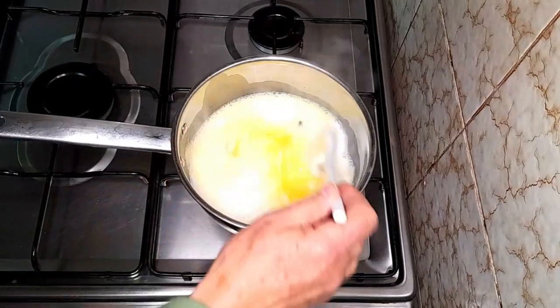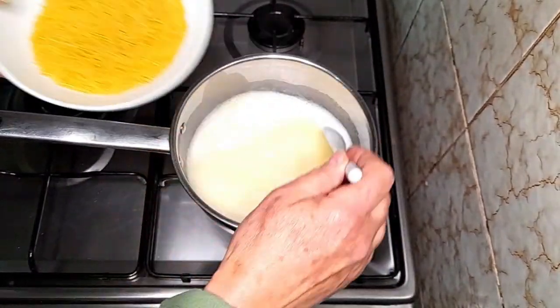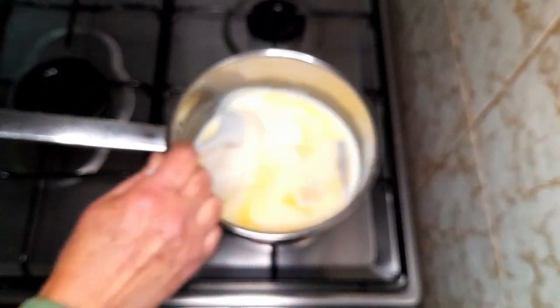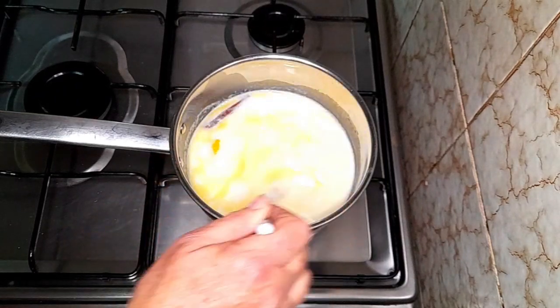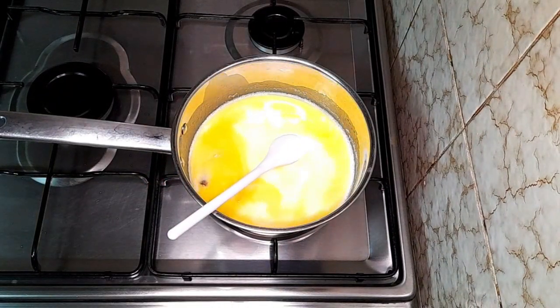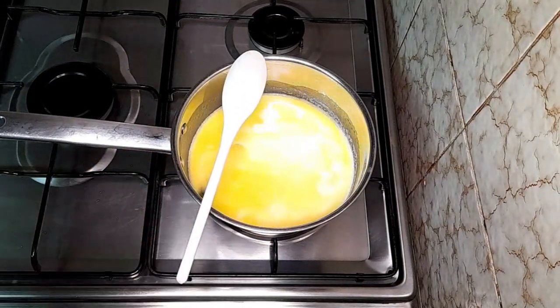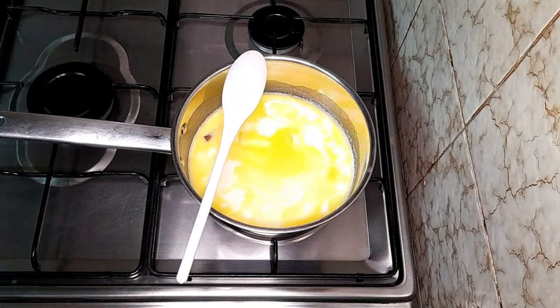Como podem ver, já começou a levantar a fervura. Vamos então acrescentar aqui a aletria, e vamos deixá-la cozer durante sete minutos — nem mais, nem menos — que assim fica o ponto ideal. Vamos deixar aqui a um ponto de fervura, e a partir de agora contamos sete minutos.